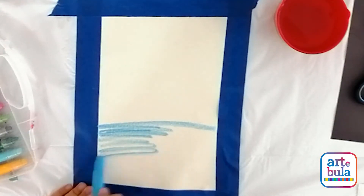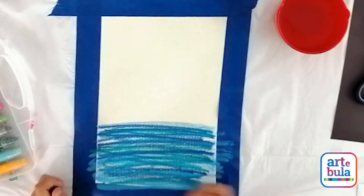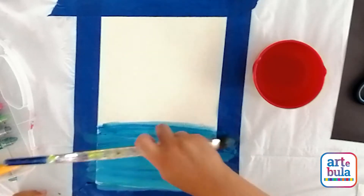First you're going to paint the water. Choose whatever colors of blue you like. Add some water to your paintbrush and then start to blend the water to give it a nice smooth finish.